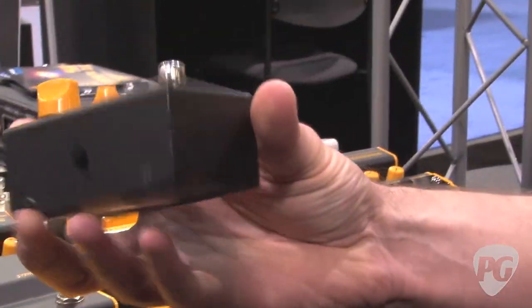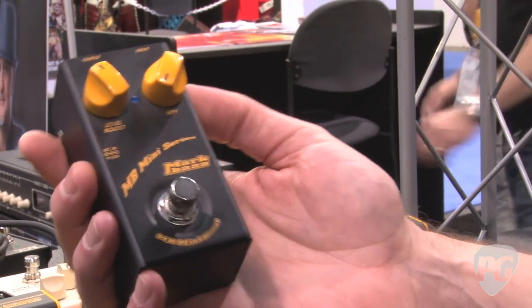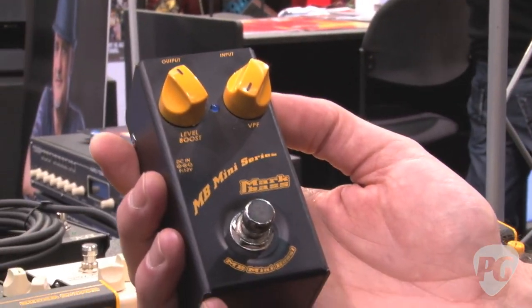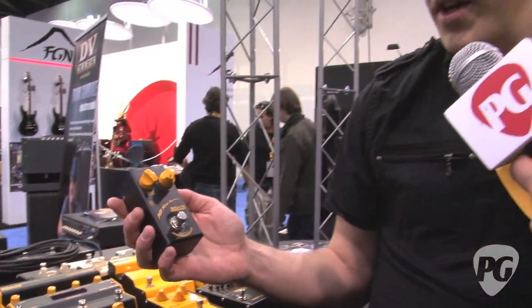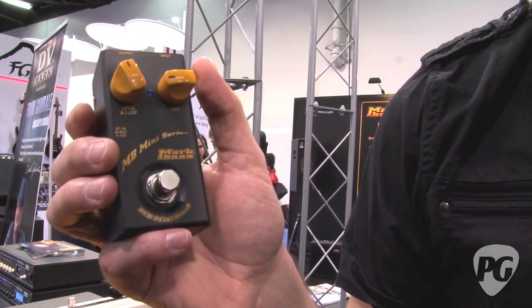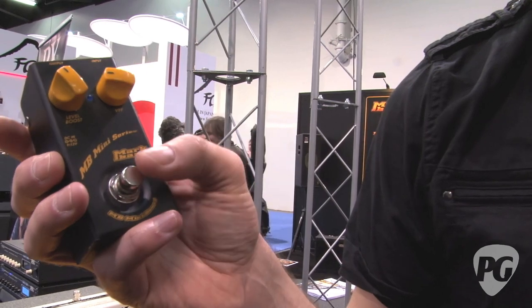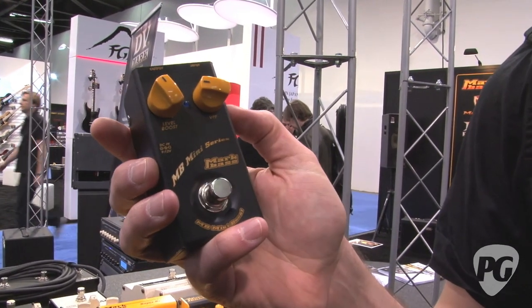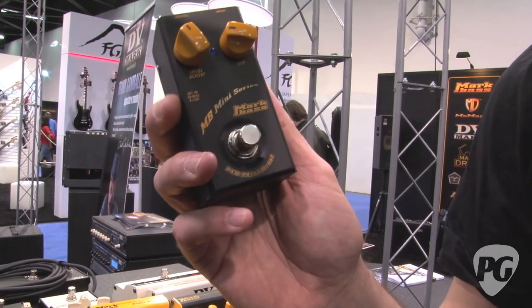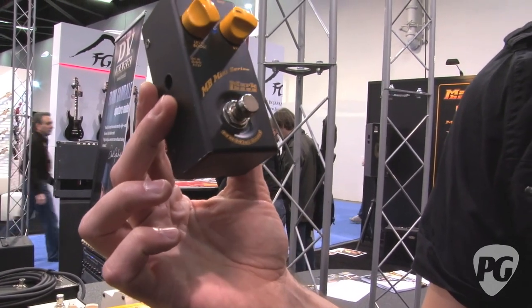We've also got a couple of new mini series pedals — a new line for players who have a pedalboard and want to cram in as many effects as possible. The mini boost is a clean boost with the VPF filter built in, which boosts lows and highs and cuts mids — really good for a slap sound — so it's handy for solos and slap breaks alike. We also have a mini distortion pedal for bass: a really great, tight-sounding distortion in a very compact pedal.